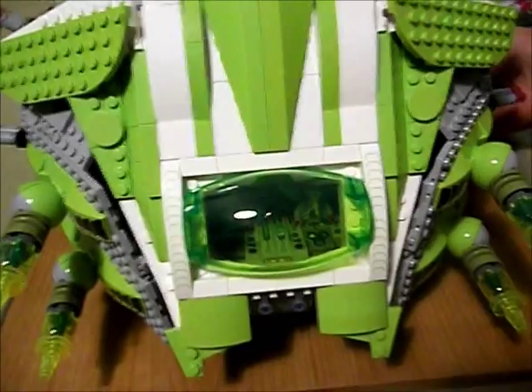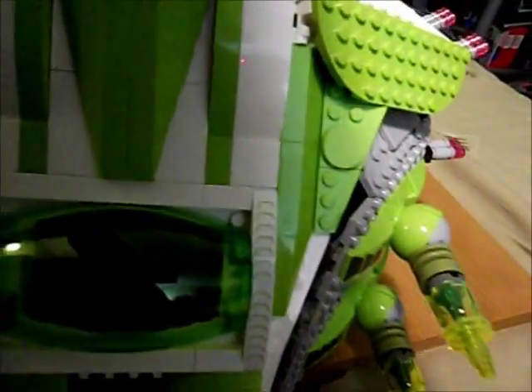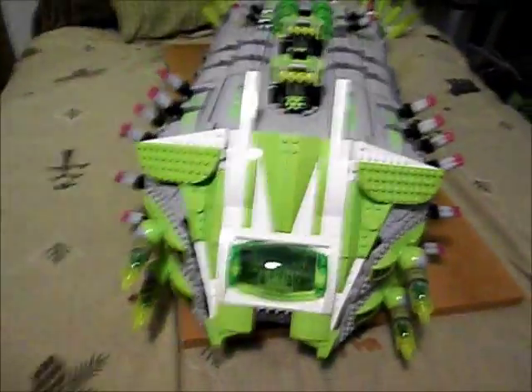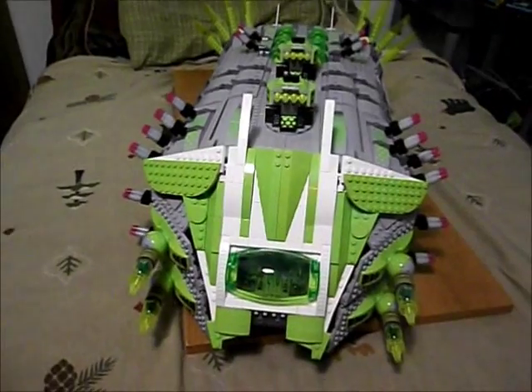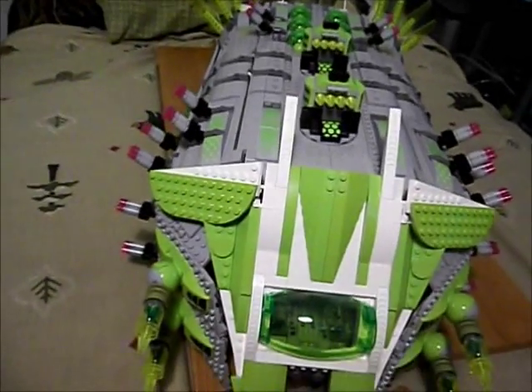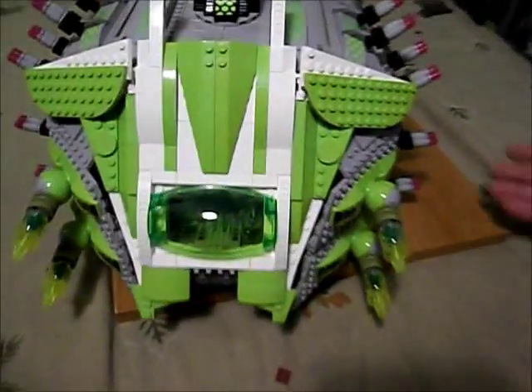This thing is big. This is the largest LEGO MOC I have ever created. It takes up the entire board that I usually use to show my LEGO MOCs. You can see the board and you can see the ship — it takes up the whole board.